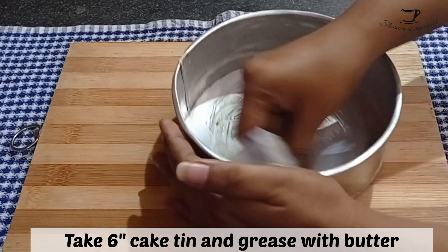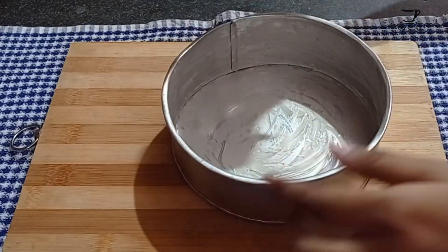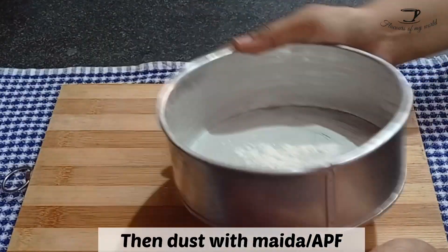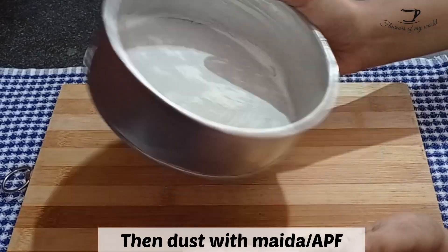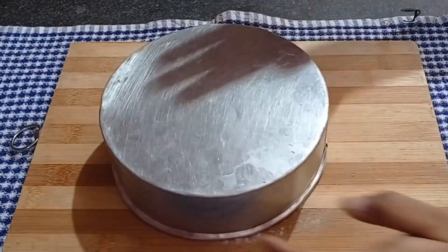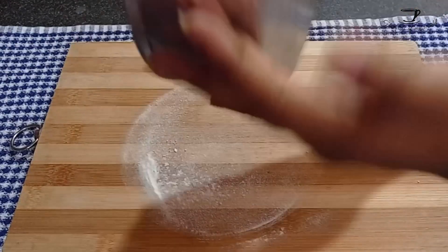First of all, we will take a six inch cake tin and grease it properly with butter. Now dust some maida or all-purpose flour over it and make sure it coats all around the cake tin, then dust off the excess maida.